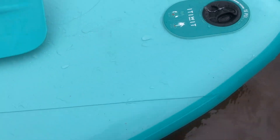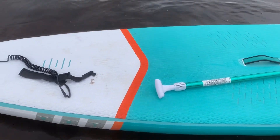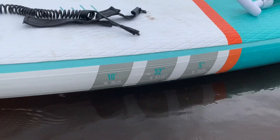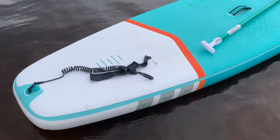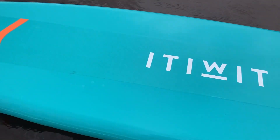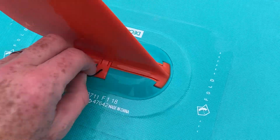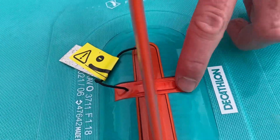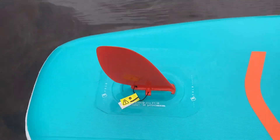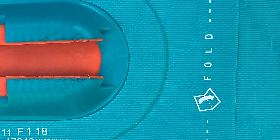Same setup as the 11 foot board: the inflation valve is on the front, same grippy surface with the marked areas for your feet, dimensions are on the side, leash attaches at the rear, and the D-ring on the front again. Smooth on the bottom and the same plastic skeg on the rear with the clip that you push down and pop out. It's also got fold lines on it so when you go to pack it away it's easy to follow.